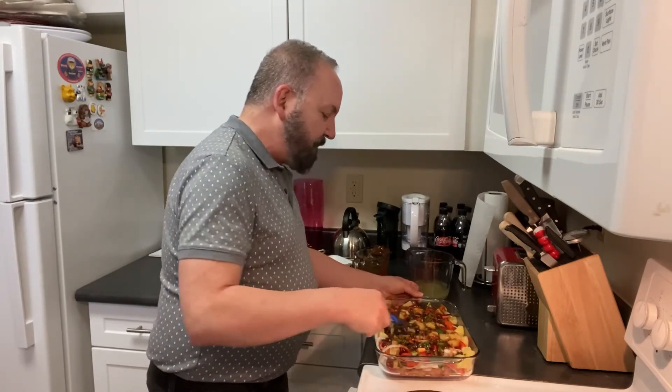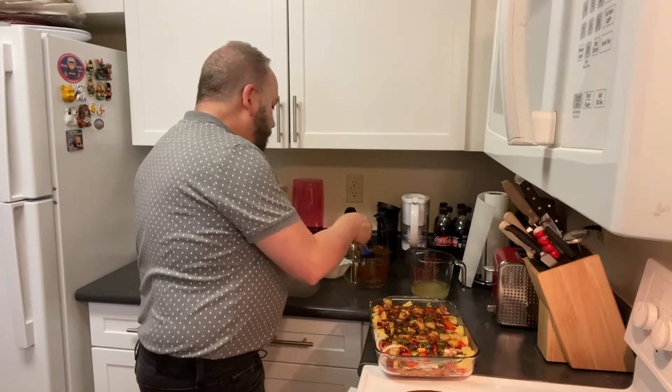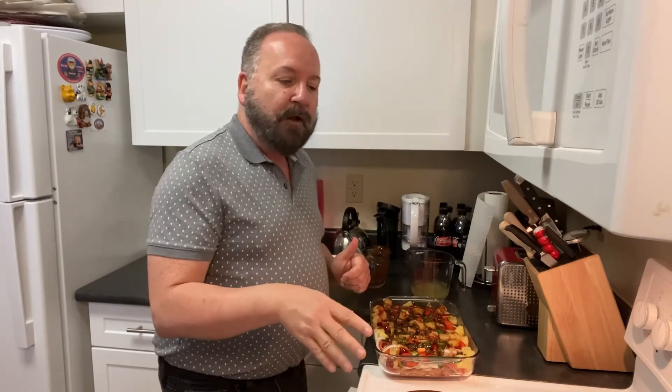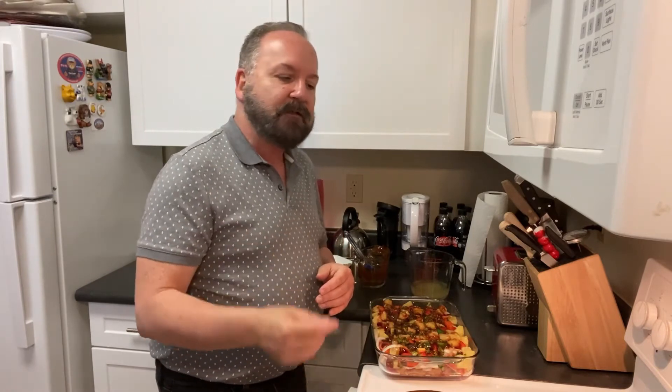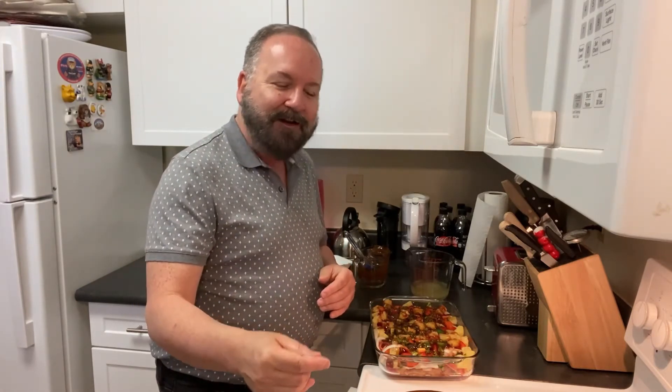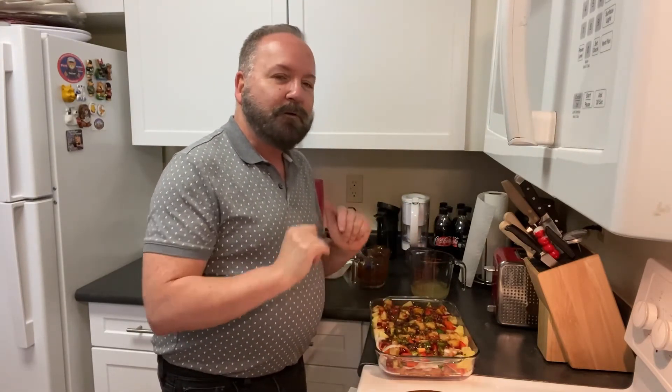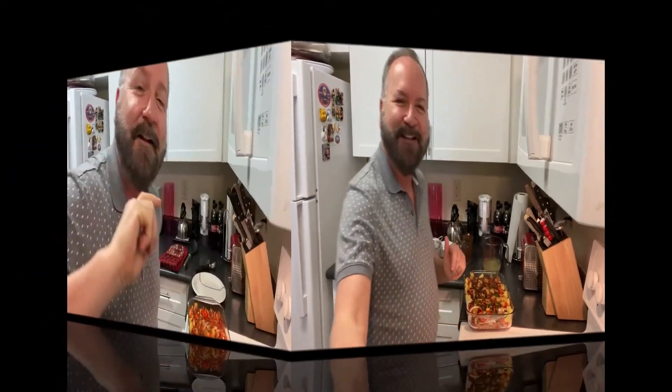You could serve this on its own, which is very good for keto — there's really nothing in here that would be anti-keto. But I'm going to make some jasmine rice. I've done two cups of jasmine rice with three cups of chicken stock. I use chicken stock instead of water because it adds more flavor to the rice. Don't use chicken broth because there's more salt in that — use unsalted chicken stock at a one-to-one ratio. So this goes into the oven at 400 degrees for 40 minutes while I cook the rice.